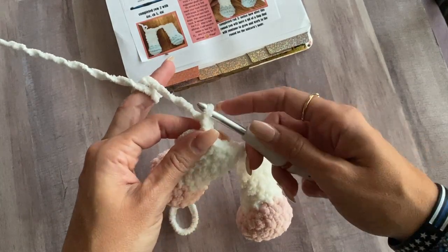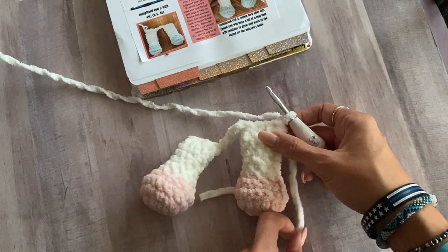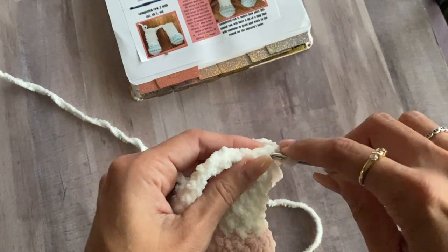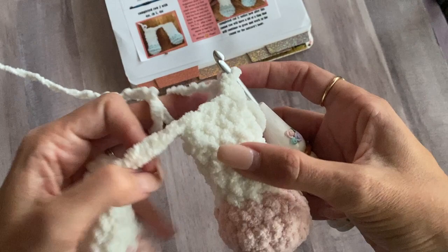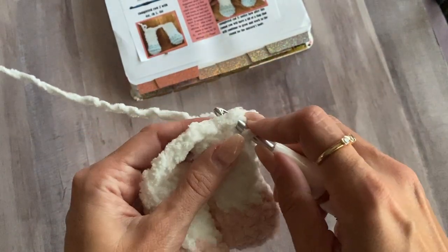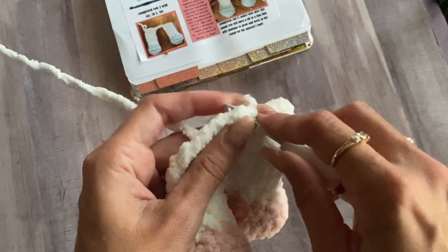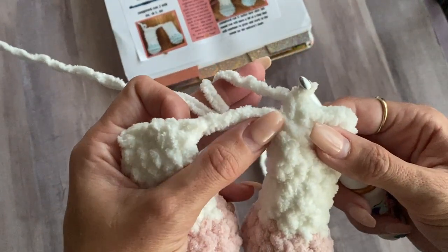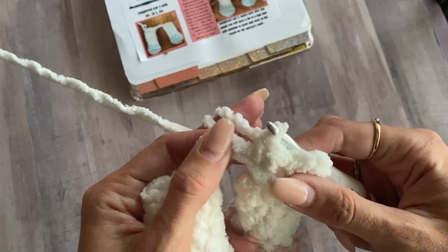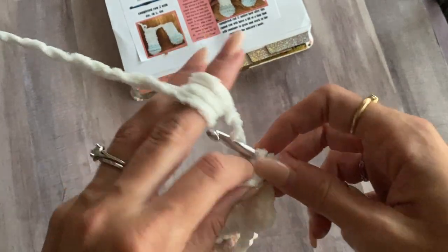Now row two is chain one, then turn your work this way — like you're turning the pages of a book. You're going to increase in the first stitch right here. Then single crochet in the next three stitches that should be on top of the leg. Now we've reached the chains, and you'll do one single crochet in each of the chain spaces across. It can be kind of hard to see with this plush yarn, but you can feel it — feel around with the hook to find them. You should have five single crochet across the chain.